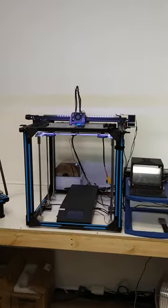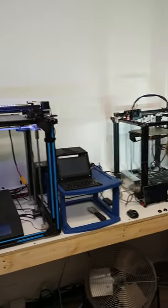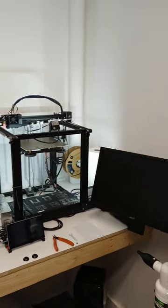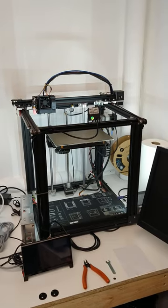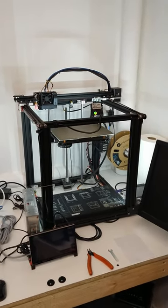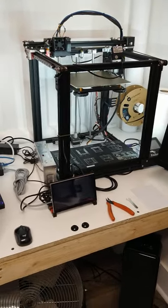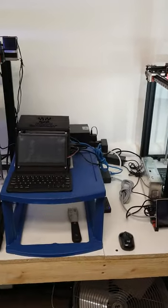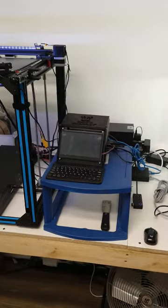The print lab. Ender 5 Pro — heavily customized, all linear, running Klipper on a Raspberry Pi 3B+. This is a Bigfoot case of my own design, running an Odroid N2 Plus with Klipper.